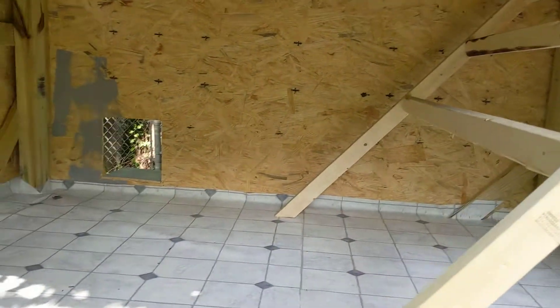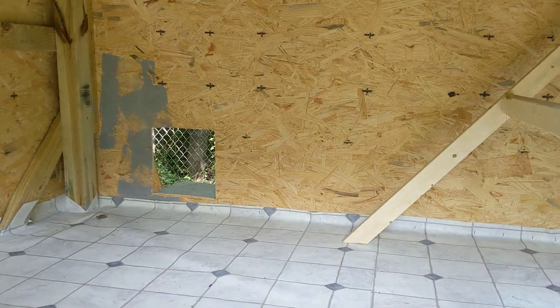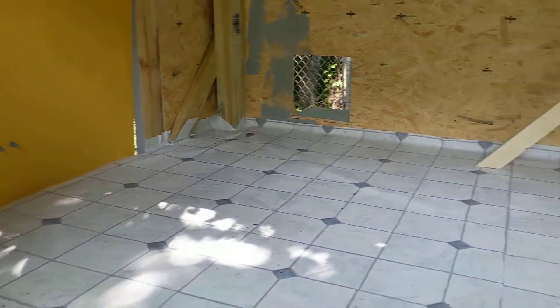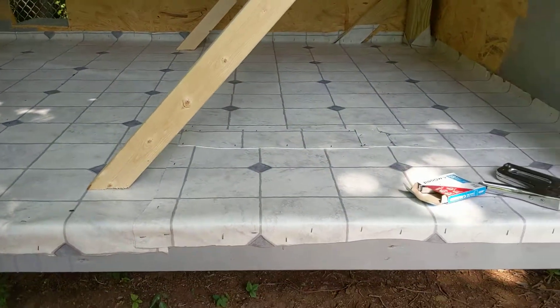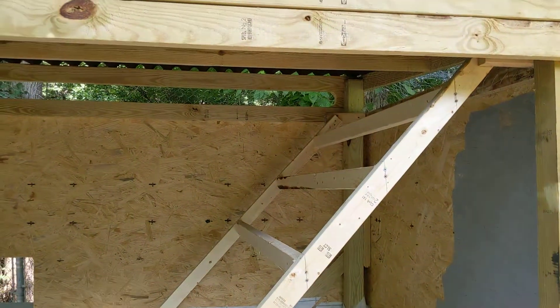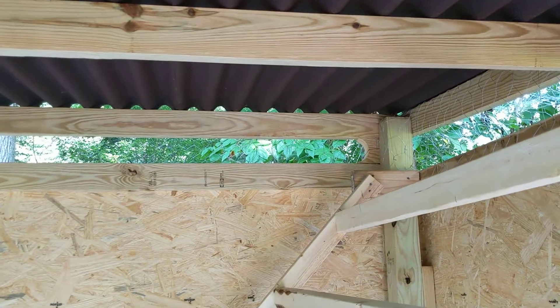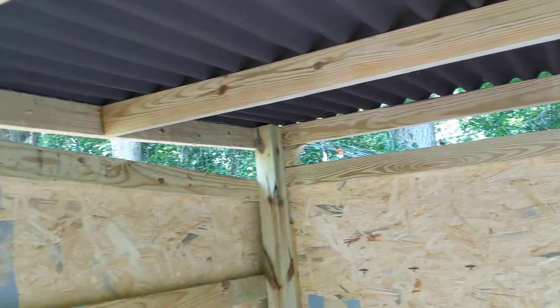Cut the little hole for the chickens to go in and out. Got another sheet of plywood — going to be making some nesting boxes in that area. But I wanted to get a quick video of the inside of the coop before I put a wall on and it gets harder to see.